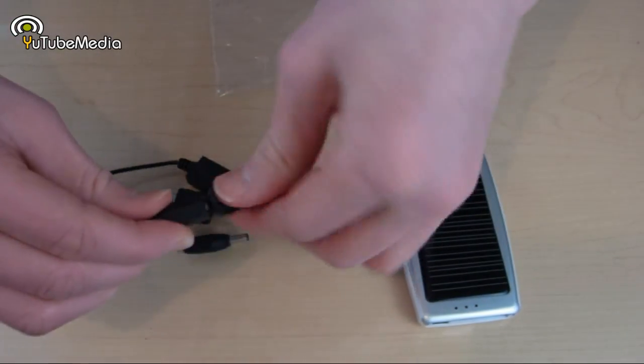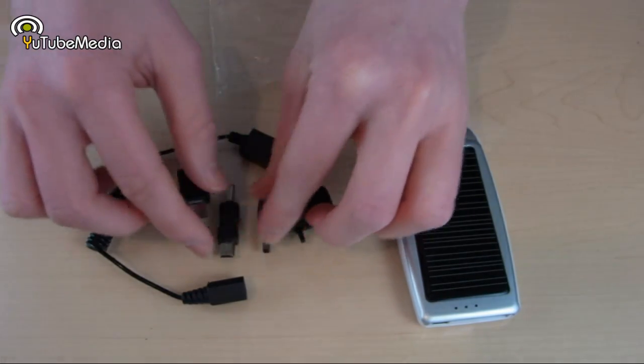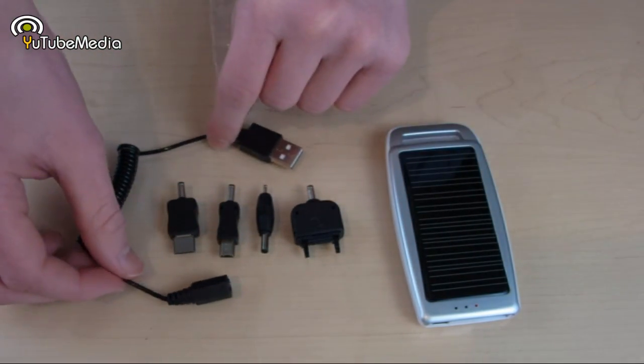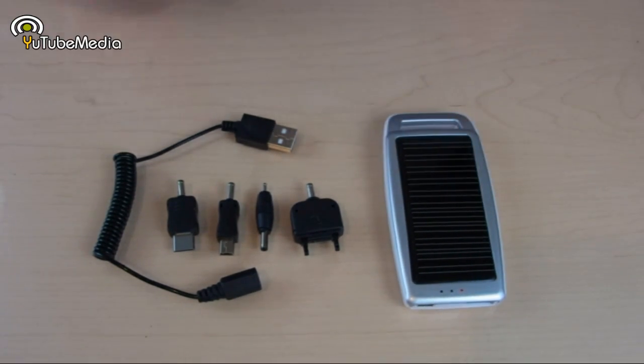It only takes about 11 hours to charge by solar, which is not actually that bad considering how small the solar panels are. And it only takes about three hours to charge via USB, so that's actually really fast charging.